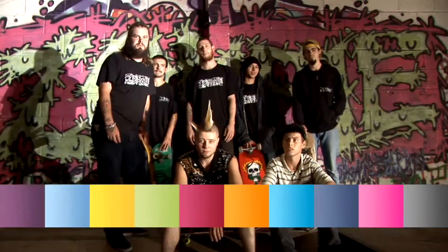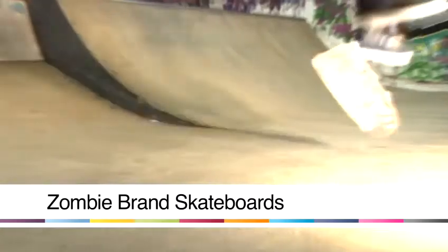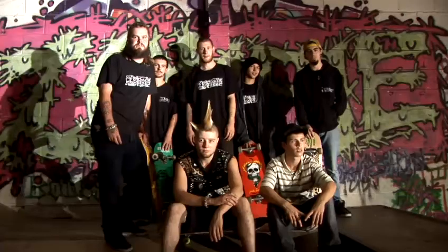Hi, I'm Fishboy from Zombie Brand Skateboards. I'm here with the rest of the team at the Zombieland skate park and we're going to run you through a few trick tips.